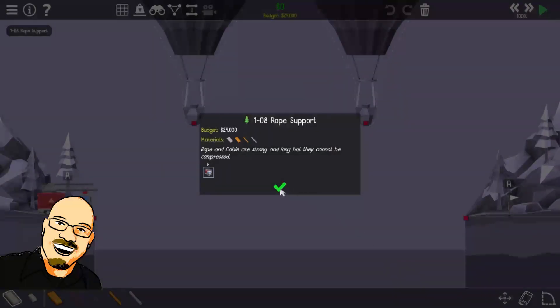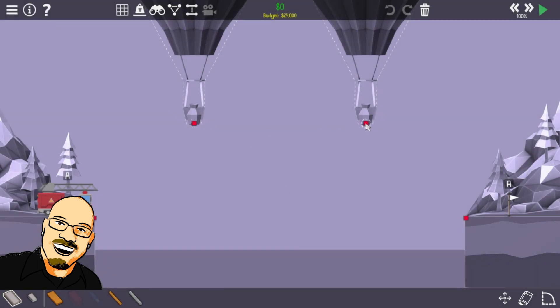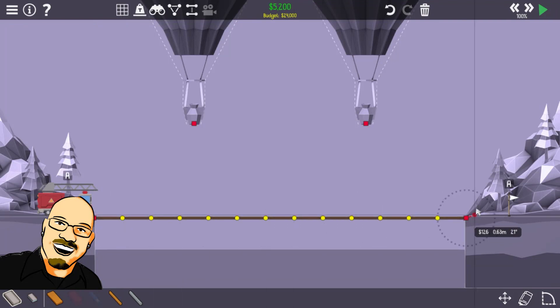So it looks like we're gonna be building a bridge — this is gonna be an actual suspension bridge, actually suspended from these two points here. Looks like hot air balloons. We are just gonna build straight across the road. It's gonna be the cheapest way to do that, gonna be supporting those with rope. $220 a meter — that's really expensive rope. This better be a really good rope.